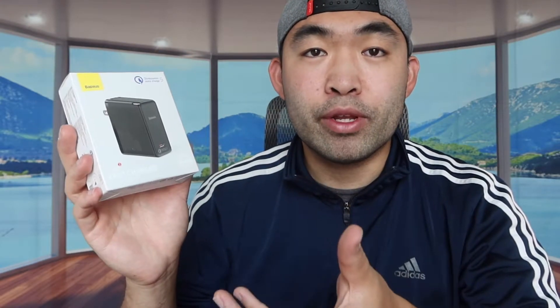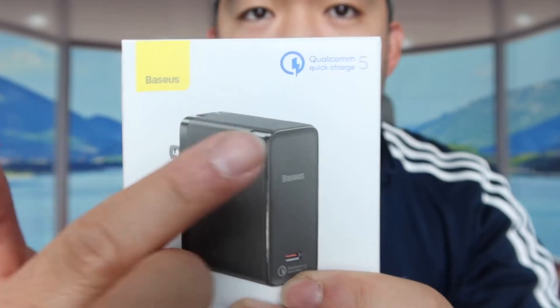This one is 100 watts, and probably one of the coolest things about this product is that it uses the brand new GaN (Gallium Nitride) technology, so it can actually charge devices much faster and doesn't require a huge charging block like the Apple charging block. It also features new quantum quick charging technology.